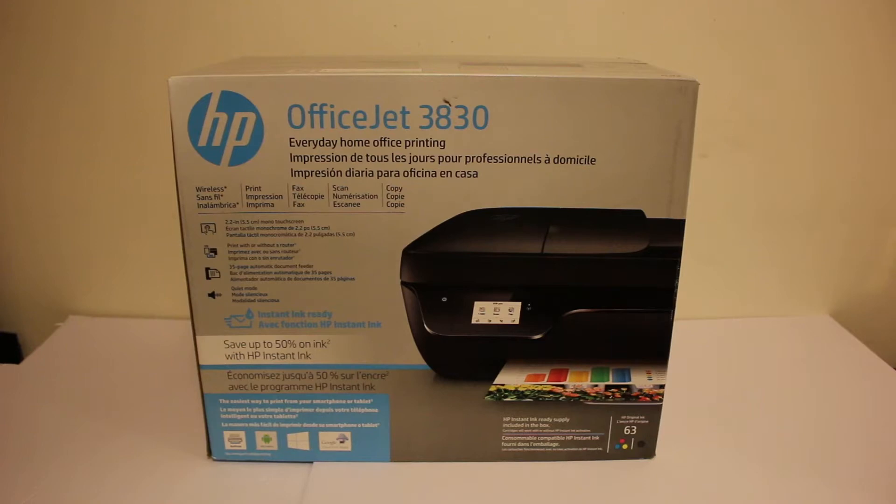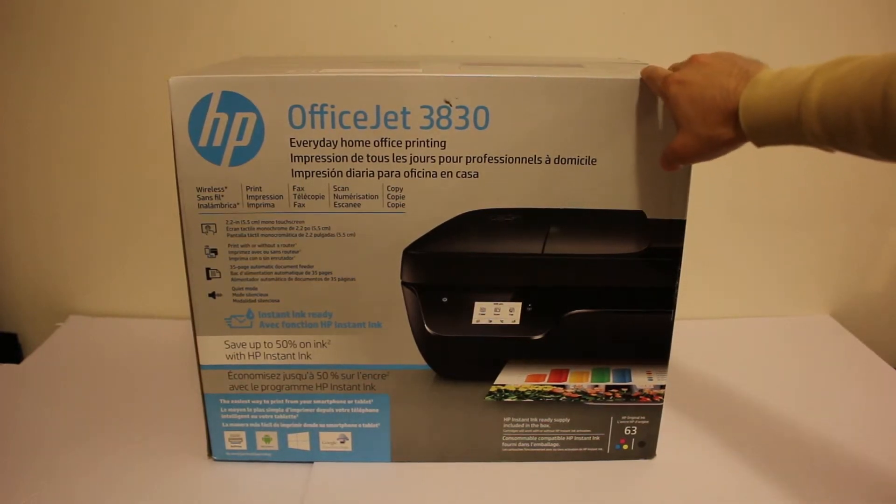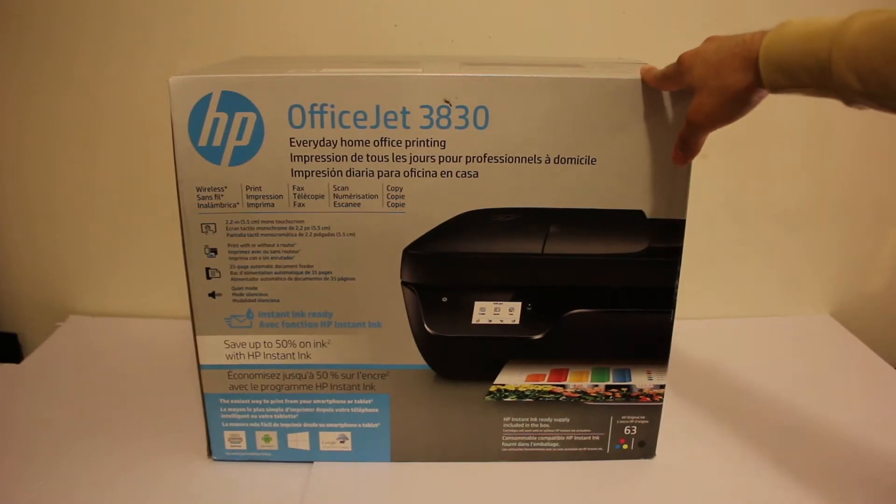Today's video is regarding the HP OfficeJet 3830 all-in-one printer. I'm going to show you how to do a quick unboxing and setup, how to do the Wi-Fi setup, and how to connect it with your home or office Wi-Fi network. Let's start with the unboxing.